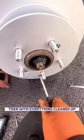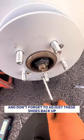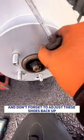We're going to examine these shoes. Then, with everything cleaned up, we're going to start to refit it — and don't forget to adjust these shoes back up.